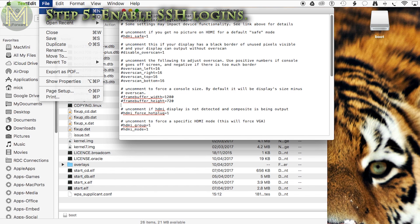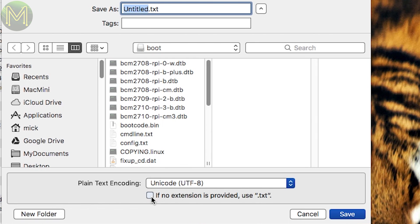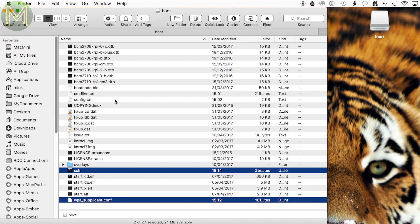Next you'll want to create another text file that's empty. Save this, making sure you uncheck this box for Macs, and save it as this file name. So you will have created these two additional files and modified these two.